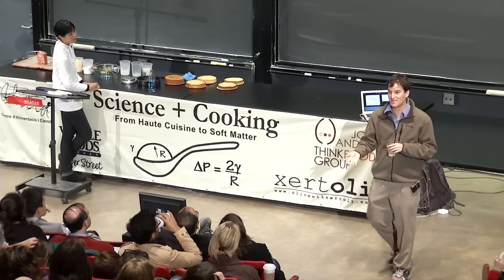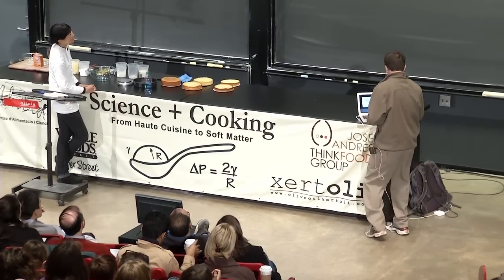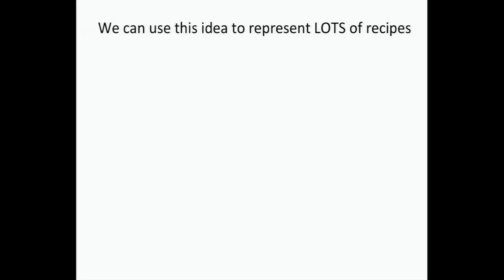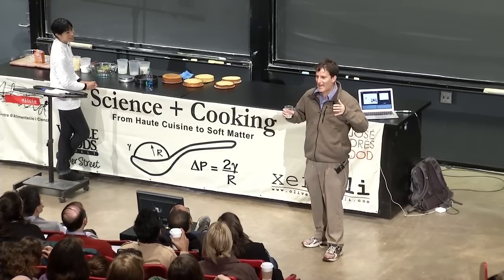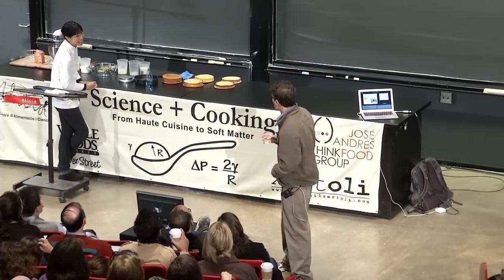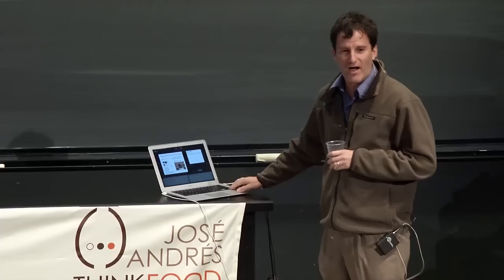Wouldn't it be great if you could do that for all recipes? This is the 21st century, so you can. What we did was: Elaine and Diana downloaded — this may not be illegal, actually — all the recipes from allrecipes.com. We have an Excel spreadsheet with all the recipes on it, and once you have them, you can start making plots.